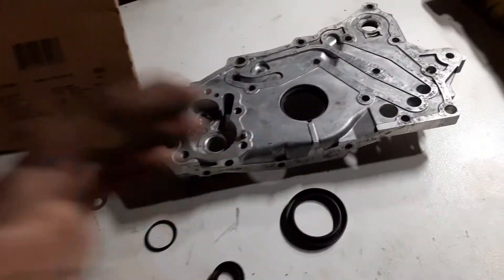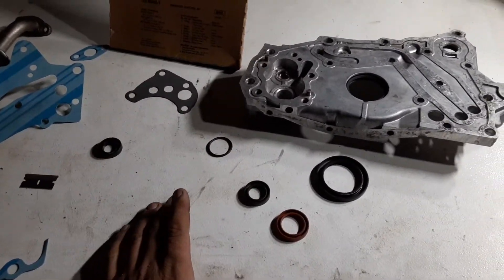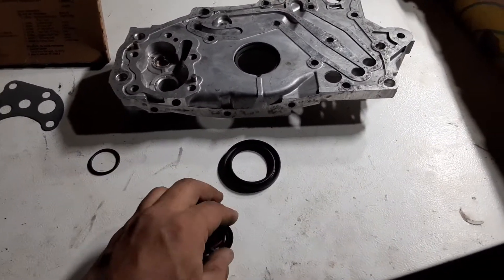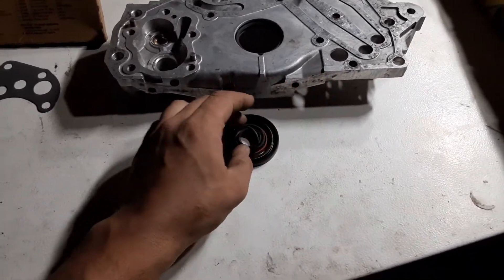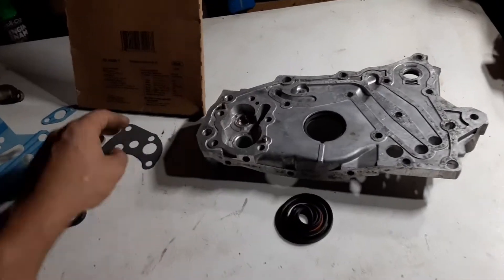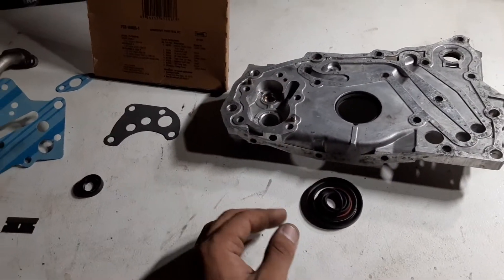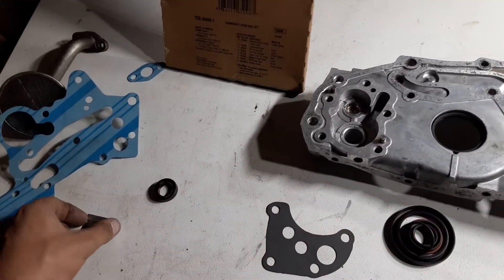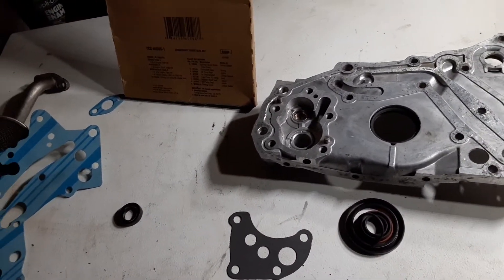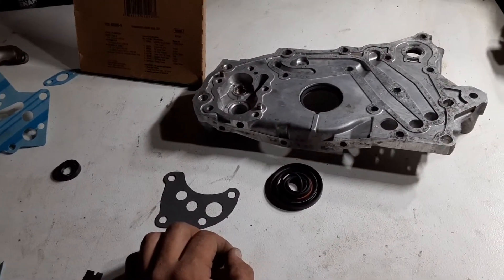I actually like using a purpose-made tool to pound these in. So this is just a quick video on tips for the front oil cases on 4G63s. If you guys like this video and want to see more, consider subscribing and following our channel. I'm going to have more on CV axles soon, and I also have to do those knuckles. Until then, be safe everyone, and have a good one.